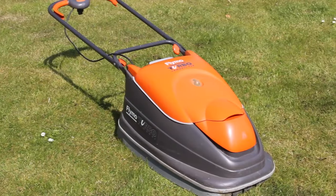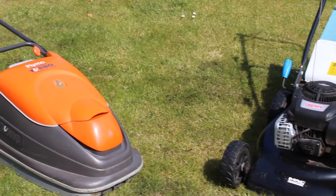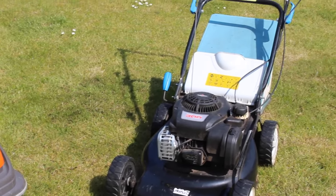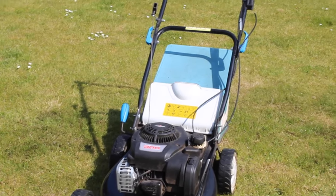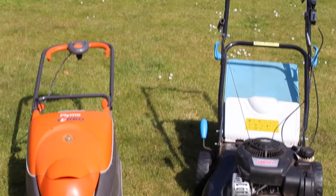And there you have it — your electric or petrol mower is clean and ready to go. Cleaning your mower regularly will help prevent clogging and overheating, and keep it working as efficiently as possible. So try to find time to do this whenever your mower looks like it could do with a good clean.